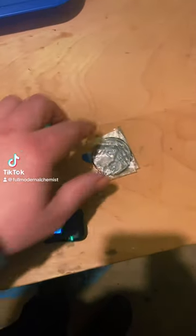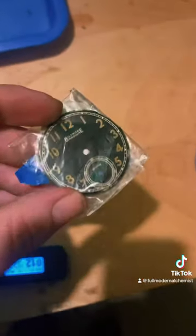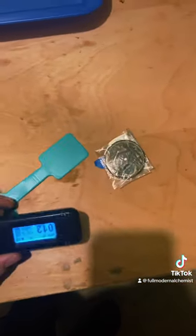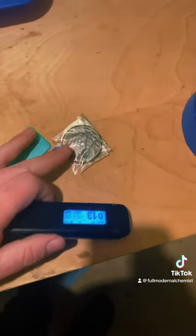Let's do a little science experiment. I want to get an X-ray image of this radium dial. I've got an X-ray film here, so I'm going to put that on top of the dial.